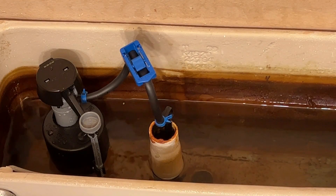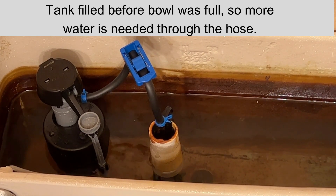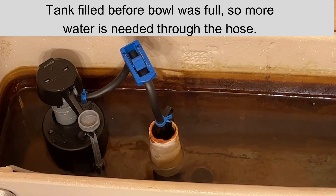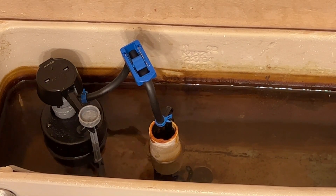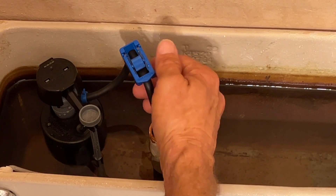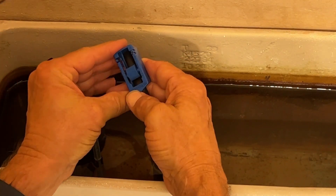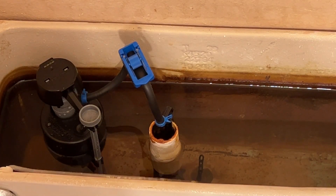Okay, so my toilet bowl still is not filled and my tank is almost filled. So it looks like I've got it pinched off a little too much. I'm going to back off just a little bit and we'll try again.